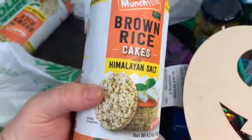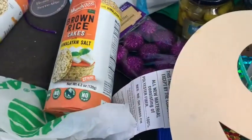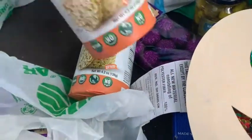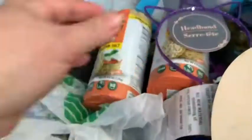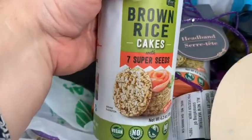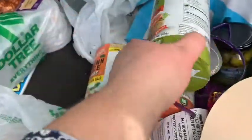I got some of these brown rice cakes — my friend likes those with some Nutella. I got a couple of them. Here's the purple one. And there's the brown rice with the seven super seeds in it, so I got a few of those for my friend.